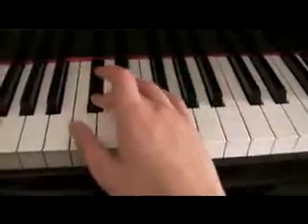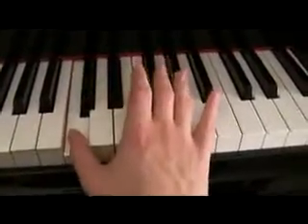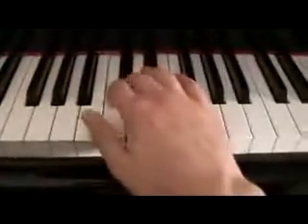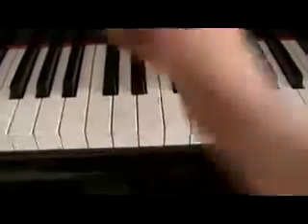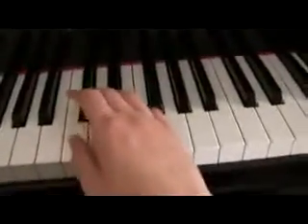If you saw me put my thumb there, why was I not putting my second finger there? It's because I'm stopping there. If I was going to keep going, I would just put my second finger there. But since I'm stopping, I just put my thumb there because it's more comfortable. You don't have to — you can put your second if you want, it doesn't really matter.